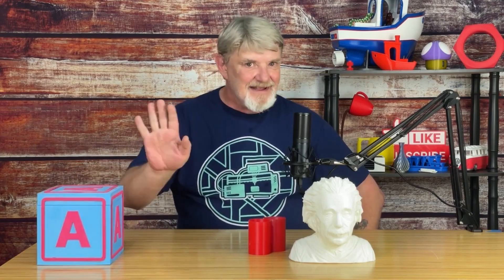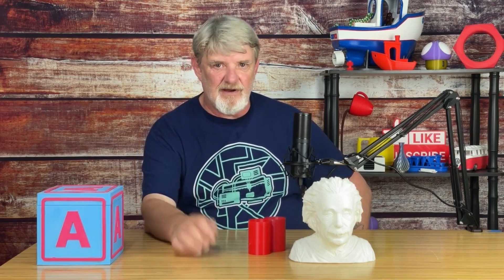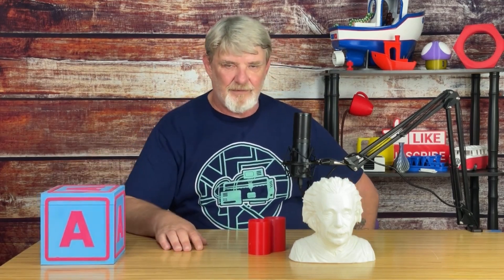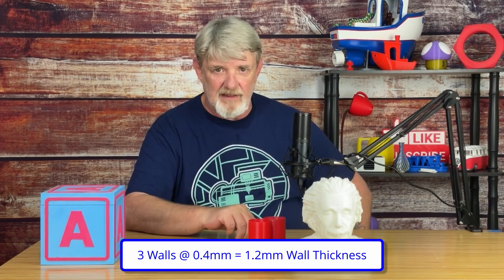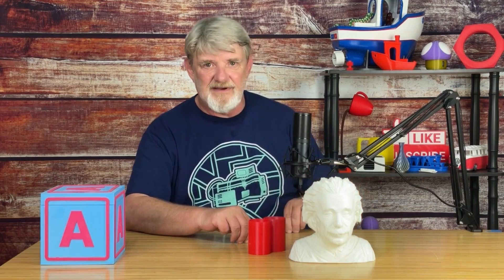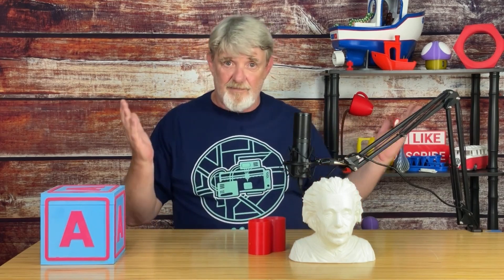Having your wall thickness too thin can make the print more brittle, you can lose print detail, and of course you can see the infill through the outer walls. My usual go-to count for walls in Cura is 3, with a total thickness of 1.2 millimeters. The downside to the thicker walls is more material and longer print times. The payoff — stronger print.